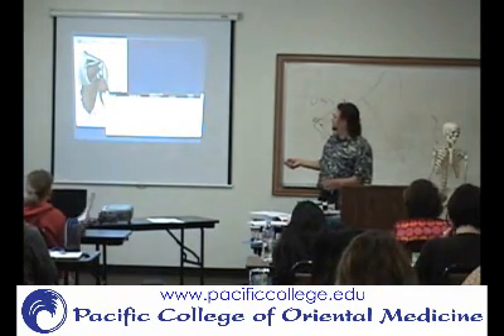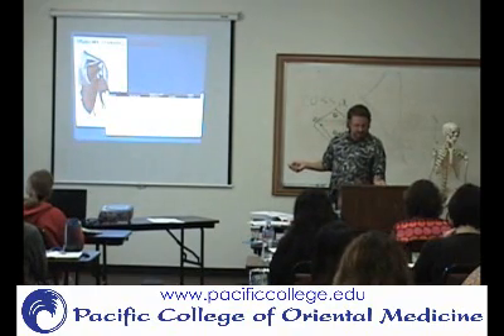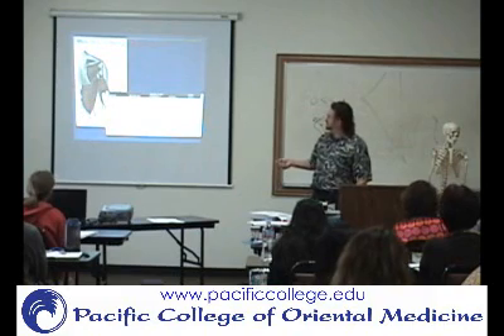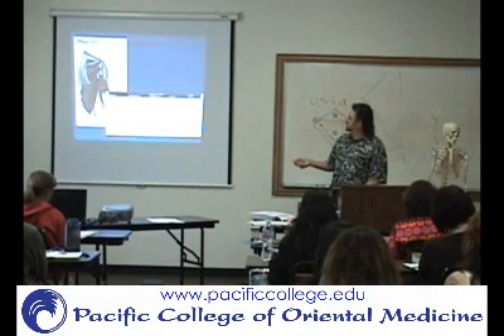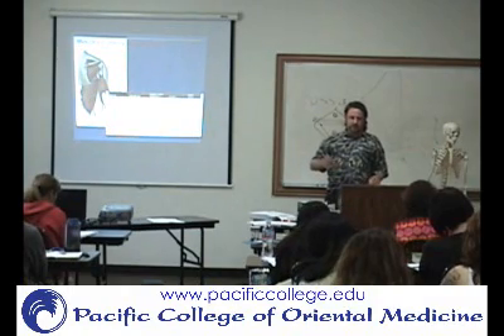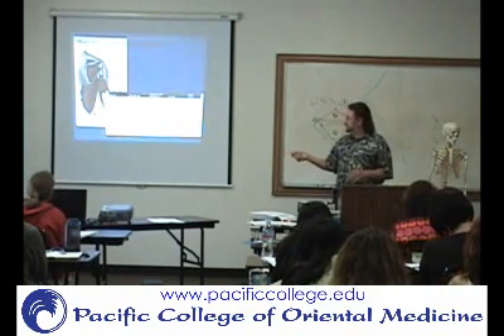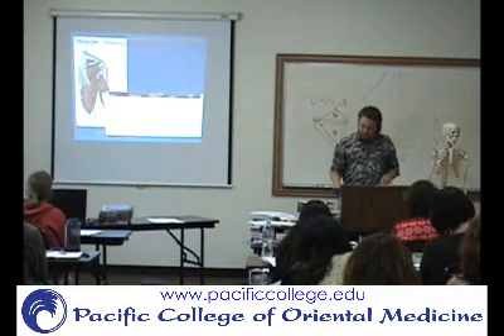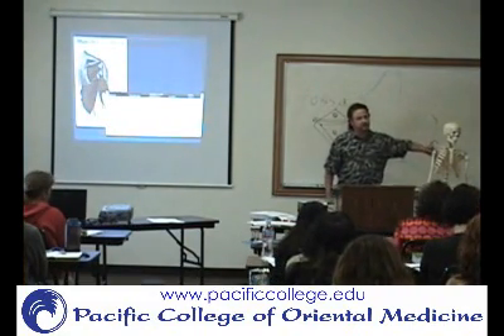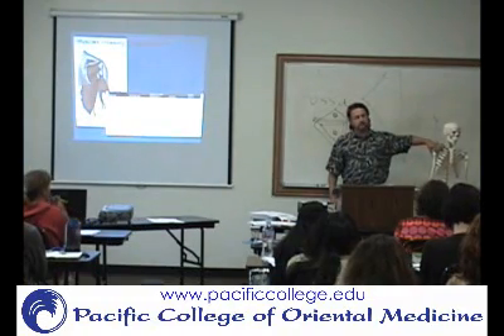Let's move to the infraspinatus. That's going to be here, from the infraspinous fossa, and then going on to also the greater tuberosity. The greater tuberosity, remember, is more lateral than the lesser tuberosity.